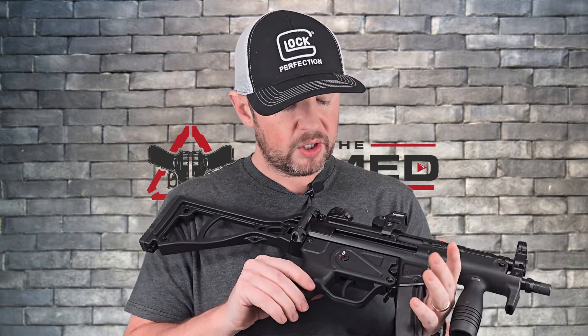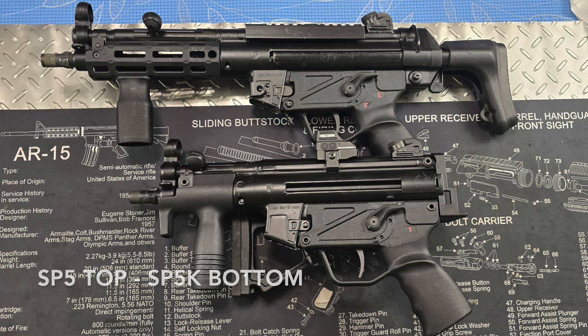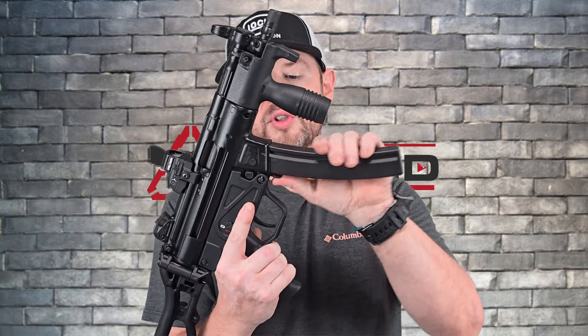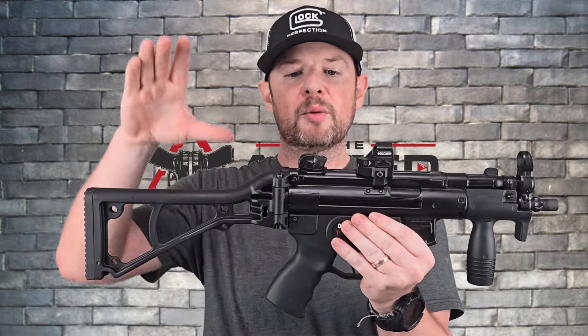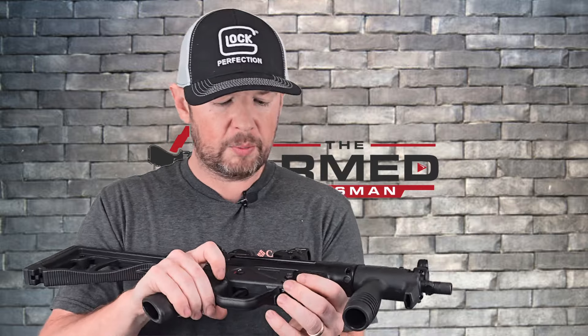Everything else is pretty much the same. The stock OEM trigger that comes with the SP5K is that same long, heavy pull — I have a Timney trigger in here so no point going over it again. You have the push-button mag release right here, same as on the SP5, and the paddle release as well. Not all parts are interchangeable though — stocks, for example, attach differently between the SP5K and the SP5. Most parts are interchangeable, but some are not.